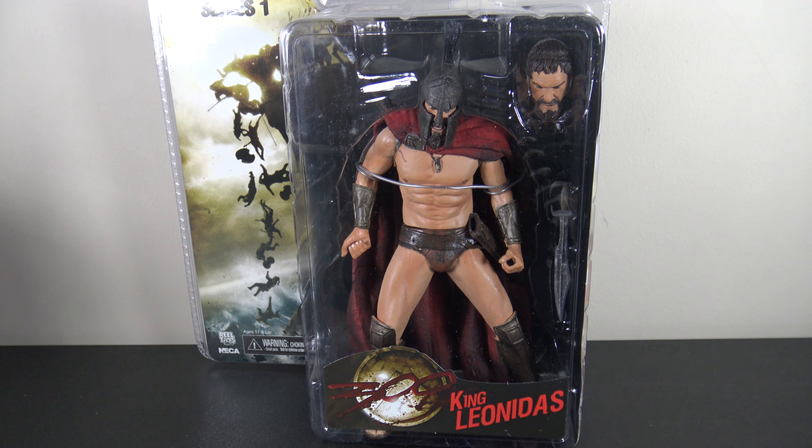Hey, what's going on my fellow collectors, thanks for tuning in. Today I'm looking at the Series 1 NECA Real Toys 300 King Leonidas figure. I didn't even know NECA made this figure — I saw it the other day and went ahead and picked it up right around that $20 price point, got mine off eBay. I noticed some of the other ones were going for around $40, which is a little surprising for NECA. I do have the figma-style 300 Leonidas figure that I want to compare this to.